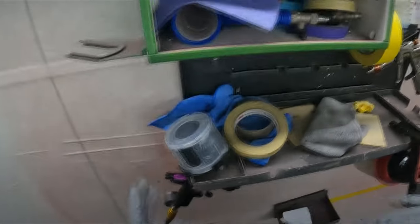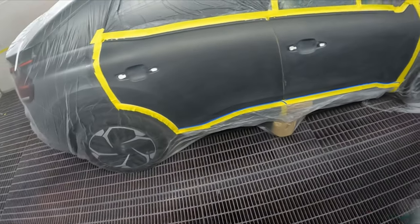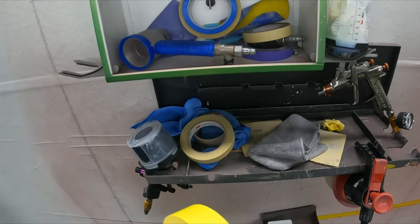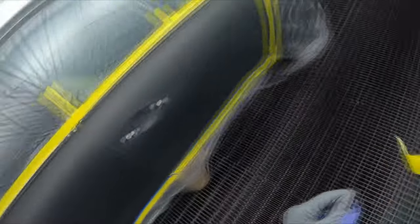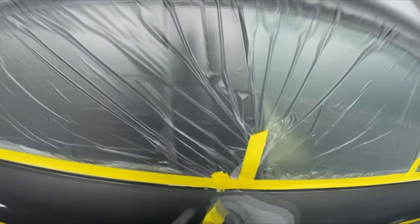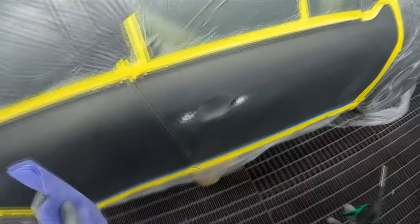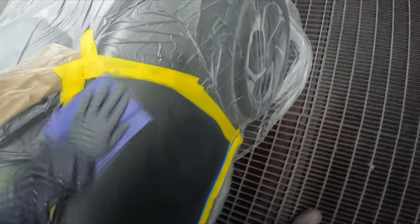I'm going to be using a bit of base coat blender here — that's just transparent base. I'll be putting that down first, but first we'll give it a quick tack around. The masking's nice and tight, the panels look nice and clean. This is going to be my last job for the week. My boss was actually surprised I was going to get this painted today. I did all the repairs myself using the UV-cured body filler and UV primer — that really does speed up the procedure.